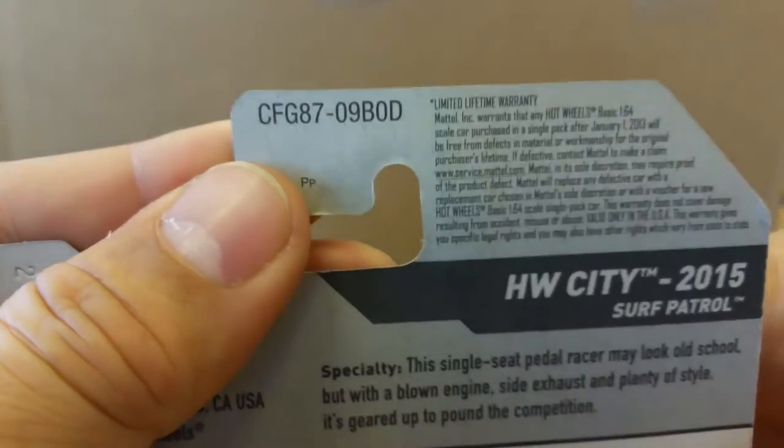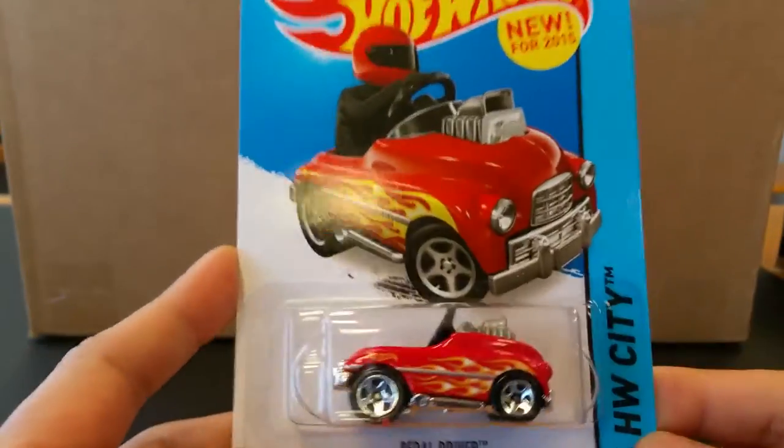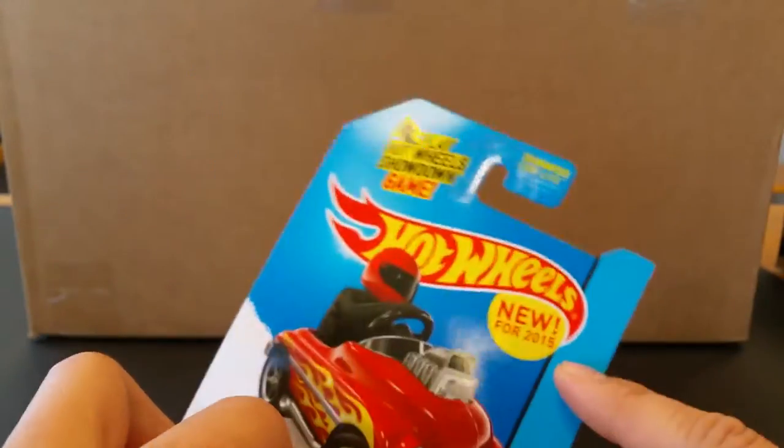What is up YouTubers, it's Mushroom and we have another quickie car review. This time it is a D-Case takeaway — the Surf Patrol. He's part of the Surf Patrol series — this is the Pedal Driver, and it is brand new for 2015.